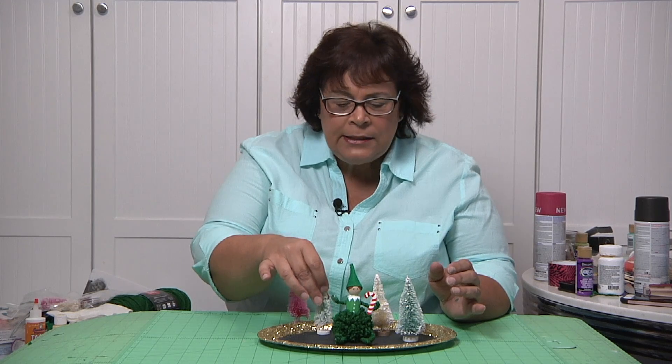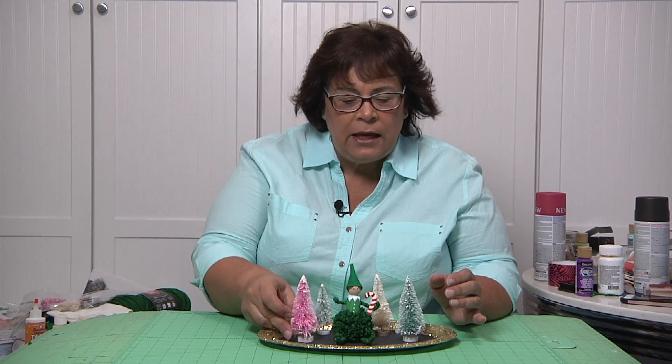I'm going to make them for Kim and Linda and Cynthia and Karen. All my girlfriends are getting these, and maybe even my daughters. Let's get started.